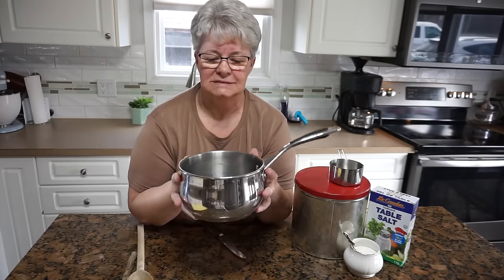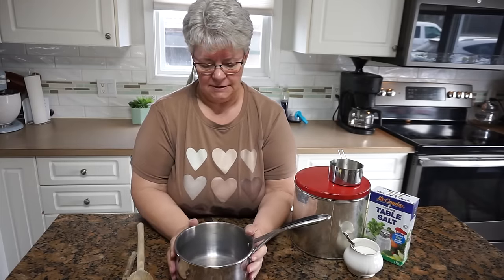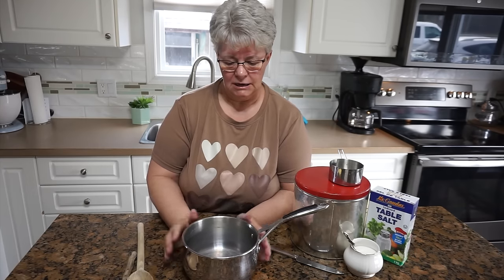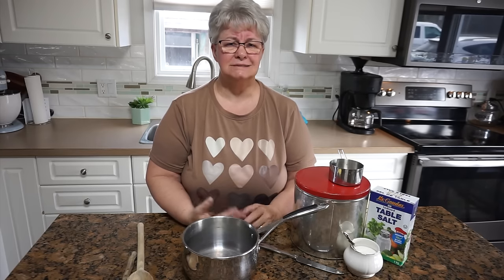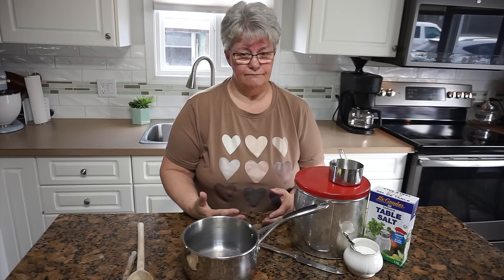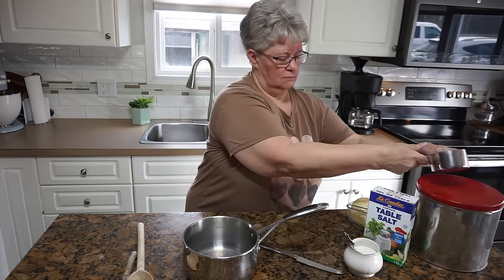We need a small sized saucepan — this one's not very big and it doesn't need to be for this recipe. This is called pate choux, the kind of pastry that we're making. It can be used for eclairs and cream puffs and so many other things, some of them even savory. It's a really versatile recipe that you can do a lot with.